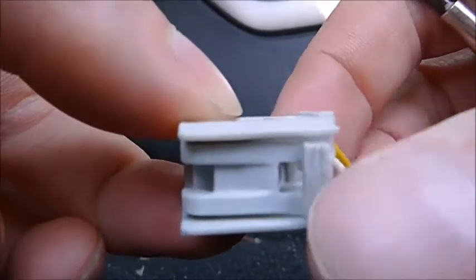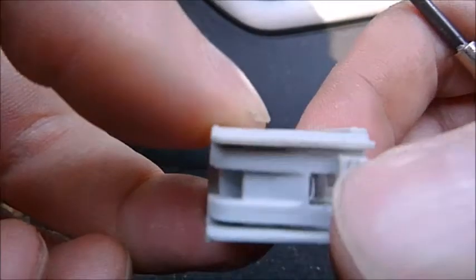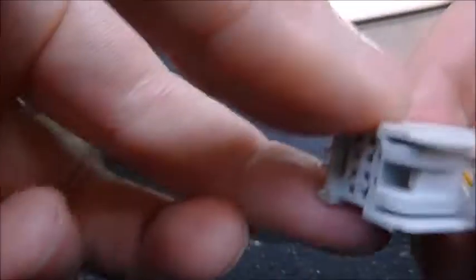This tab is on the side — just depress it fully like that and it releases the connector. You should then be able to pull it out from there.